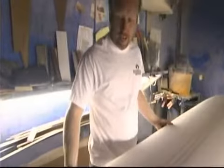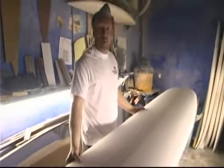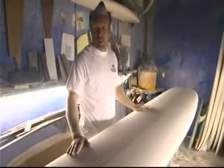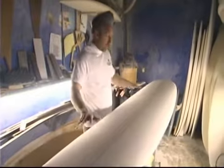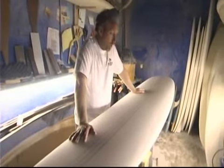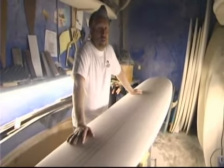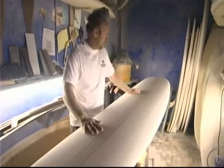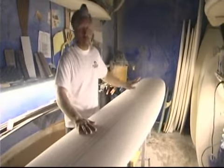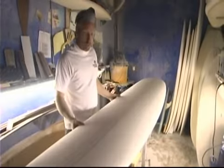I particularly like the polyurethane foam because it's easy to shape — it contours very easily. Blanks used to be done out of wood, which was a lot harder to work with — maybe one or two days to shape one board. Nowadays you could do multiple boards in one day, even if you're starting from scratch. It just shapes unbelievably.